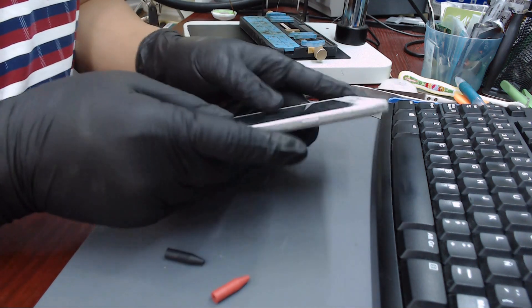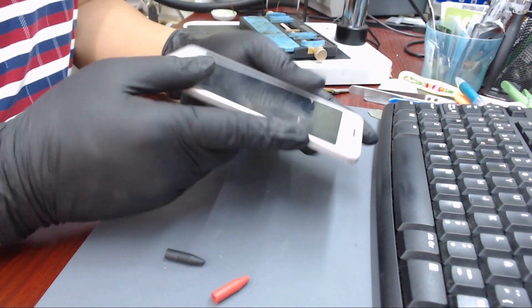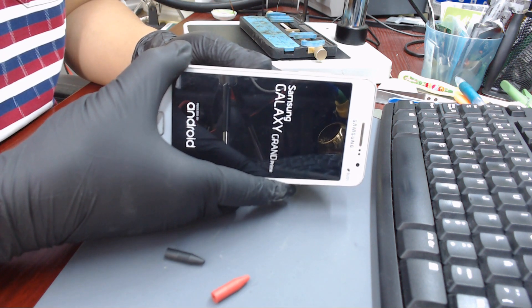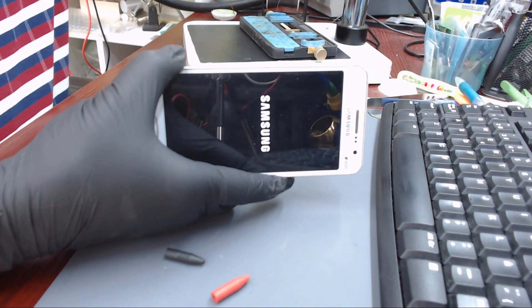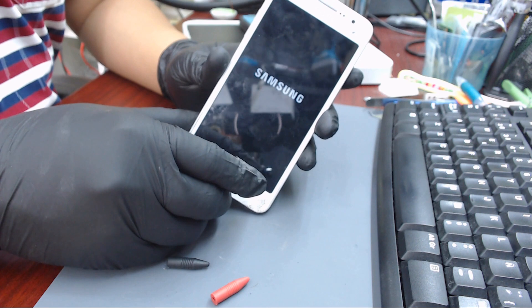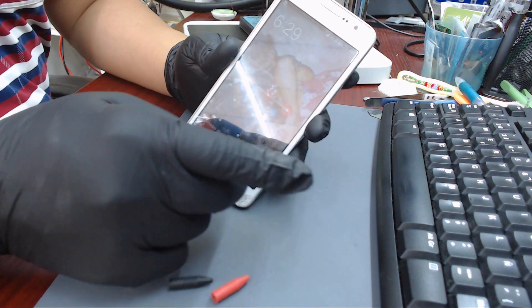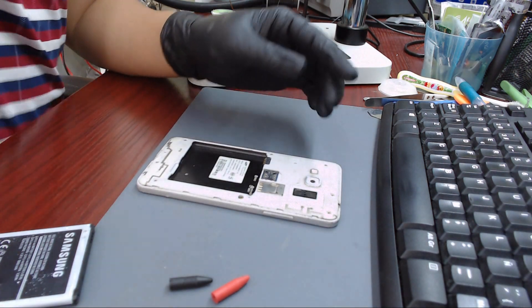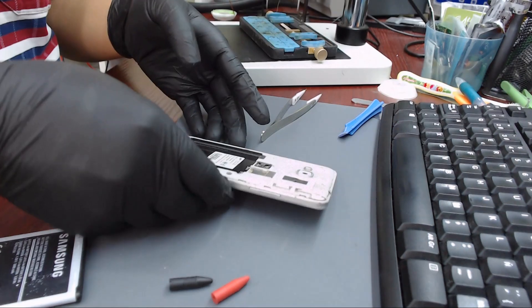First we need to check if the phone is working or not. The phone is working. We can proceed to replace the charging port.